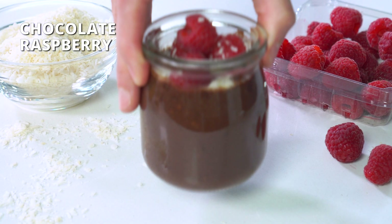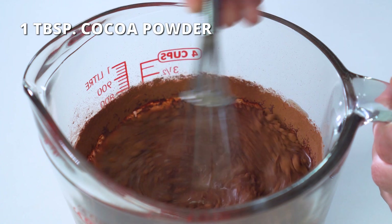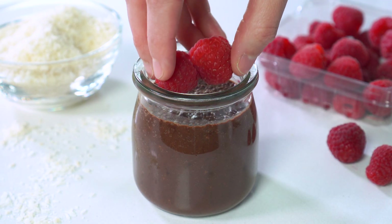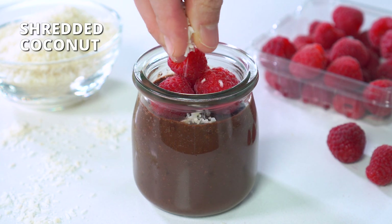Now for the hubby's favorite, the chocolate raspberry. You should have already mixed in one tablespoon of cocoa powder for each serving, so now all you have to do is top it with a few raspberries and a sprinkle of shredded coconut.